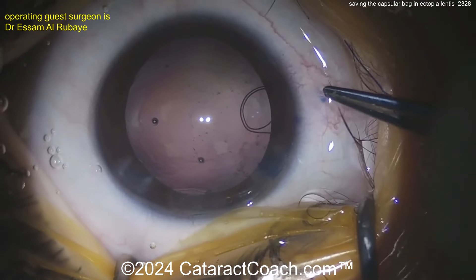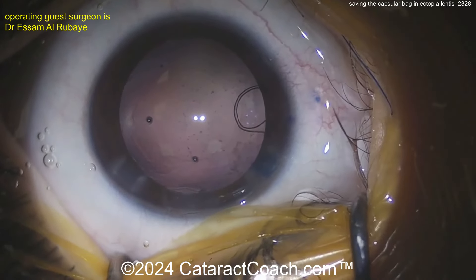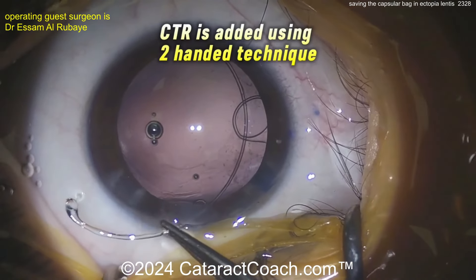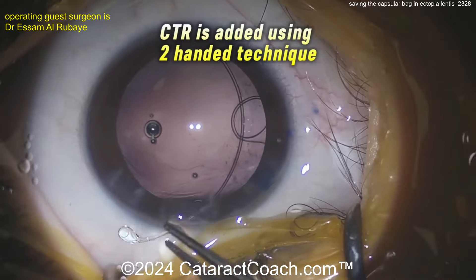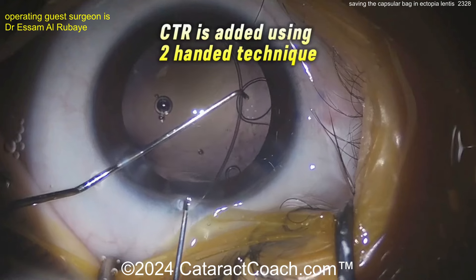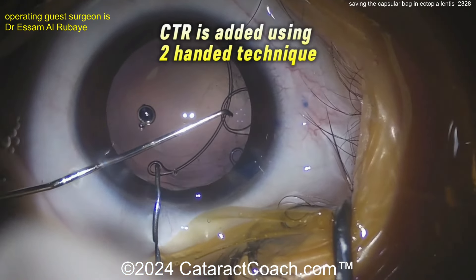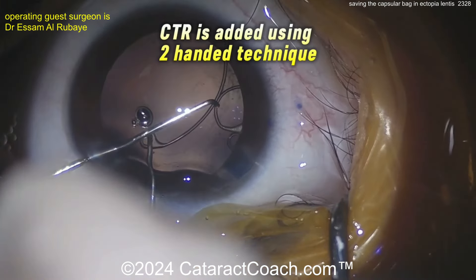It's not entirely clear why this patient had such severe subluxation. The video from last week was homocystinuria, but in that case the surgeon sacrificed the whole capsular bag into the Yamane technique. Here we're saving the capsular bag. Now a CTR — capsular tension ring — is implanted in the bag using a two-handed technique, being careful not to get it tangled up with the existing capsular retention segment.